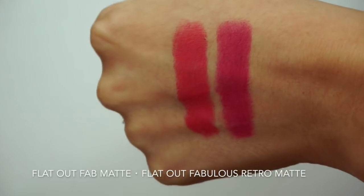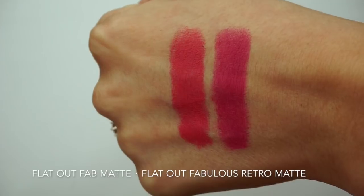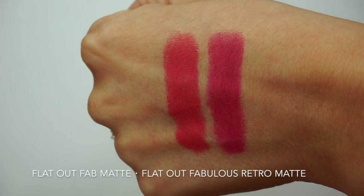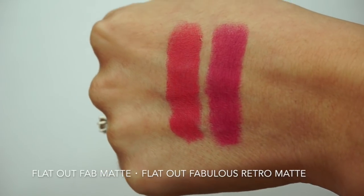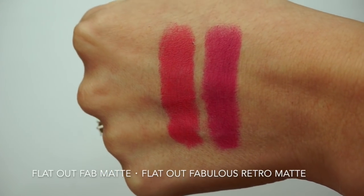This bright pinky plum is called Flat Out Fab. There is a retro matte shade called Flat Out Fabulous — these are not exactly the same, though they do look similar on the lips. Once swatched next to each other, you can see that Flat Out Fabulous looks a little bit deeper and a little more blue than her sister Flat Out Fab. Next is Rebel — being the rebel of the group, this is the only satin in this set.